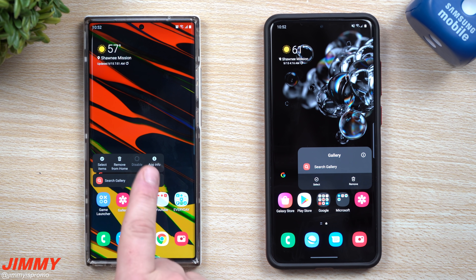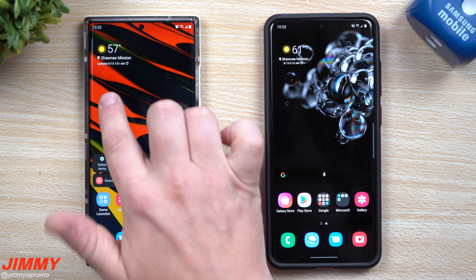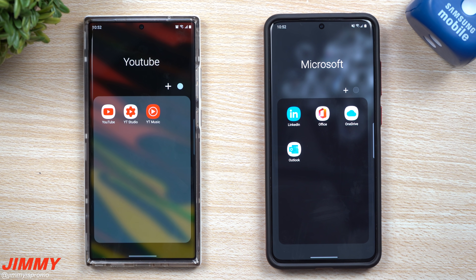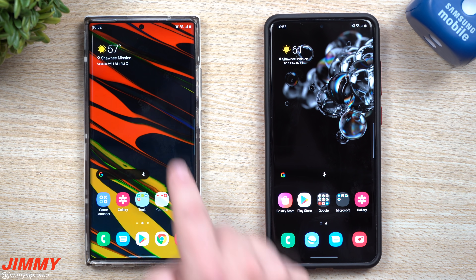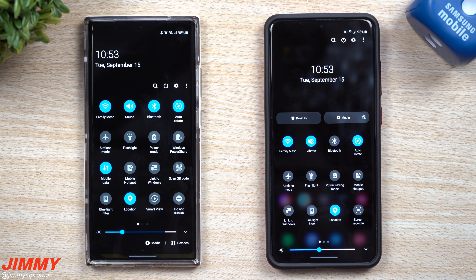They also changed how that press-and-hold area looks. I'm glad they're making all these small subtle changes. Inside folders, the background is now more blurred out. Same thing when you pull down the notifications panel — it's way more blurry on 3.0 compared to 2.5. It's almost like they pre-installed some Good Lock modules. Let's pull this down — here's the updated quick settings.